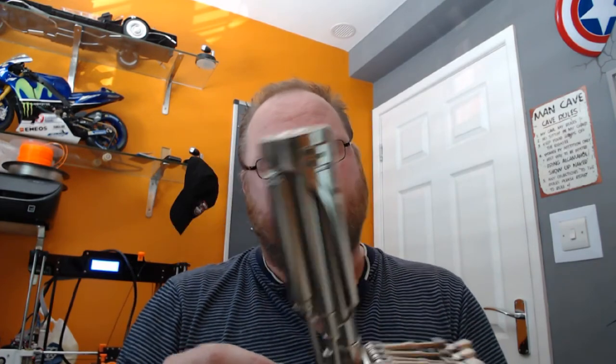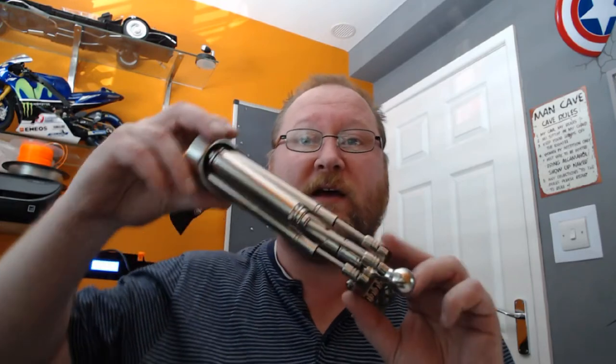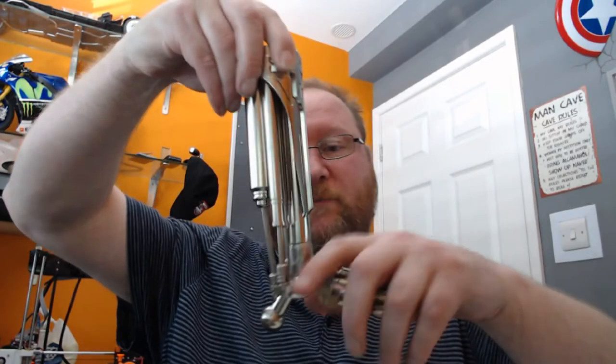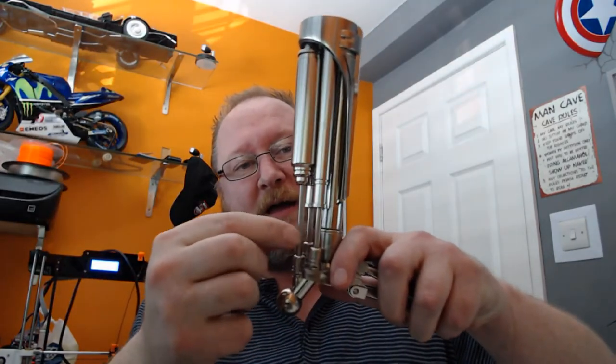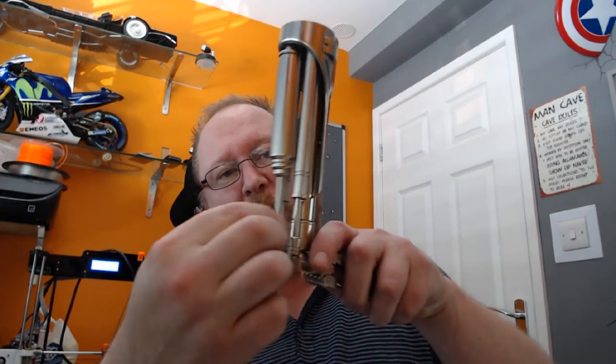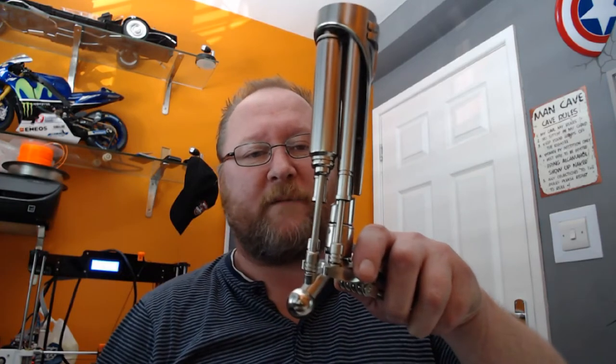Hi everyone, welcome to my first video. I'm going to show you an upgrade I've done for the lower tendons of the T800 for both legs. As you can see, I've taken the leg off — this is what you get with the standard build. Look at that, it's absolutely terrible. I've got so much wobble on them, I need to do something about it.